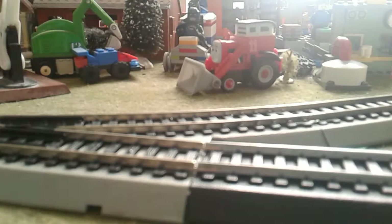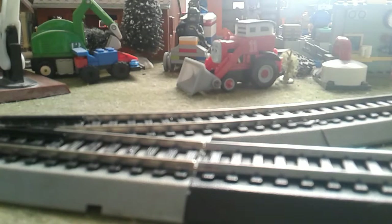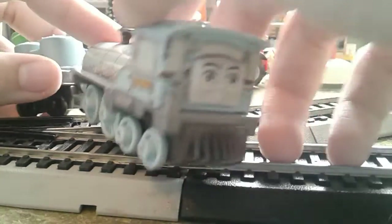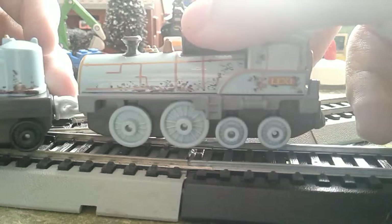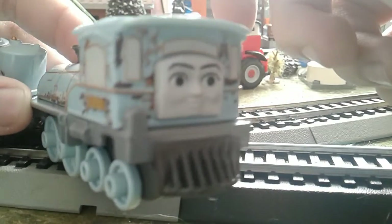Moving on to Lexi. Cute face. This has to be one of my favorites because I like how they put these big wheels on here, and I like how they got more wheels than some of the engines instead of three. This is incredible.